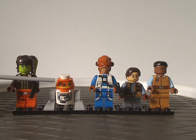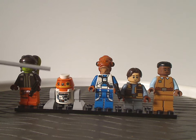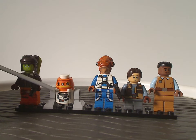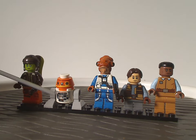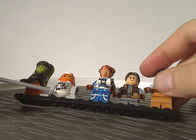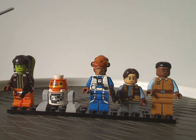Next we have C-1-10P, otherwise known as Chopper. The headpiece is kind of similar to what we had since 2014, or last time in 2016-17. The leg pieces are exactly the same as they've been since 2014 for Star Wars Rebels. However, the head body piece in the center is all new and looks quite good. The short leg pieces are nice to see still used here. It also has a bottom piece and a flat stud on top, quite different than what he had before. Nice to see an updated version of Chopper.